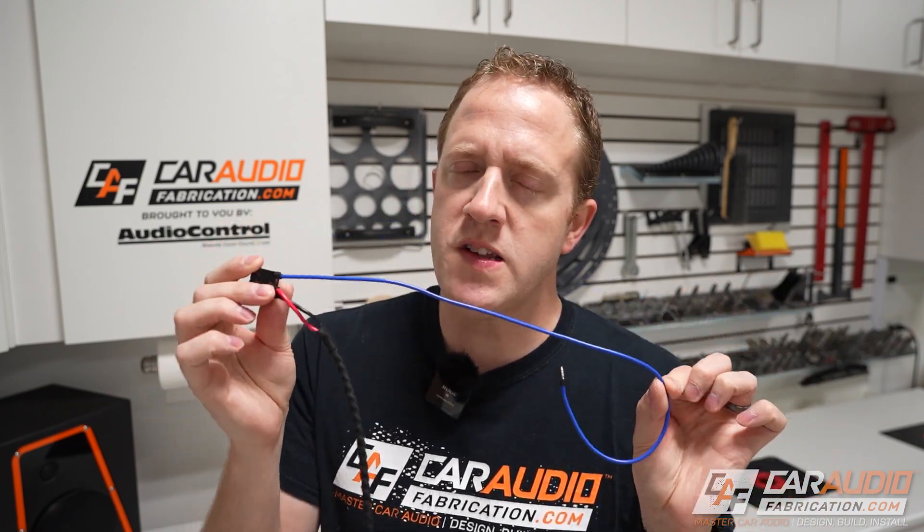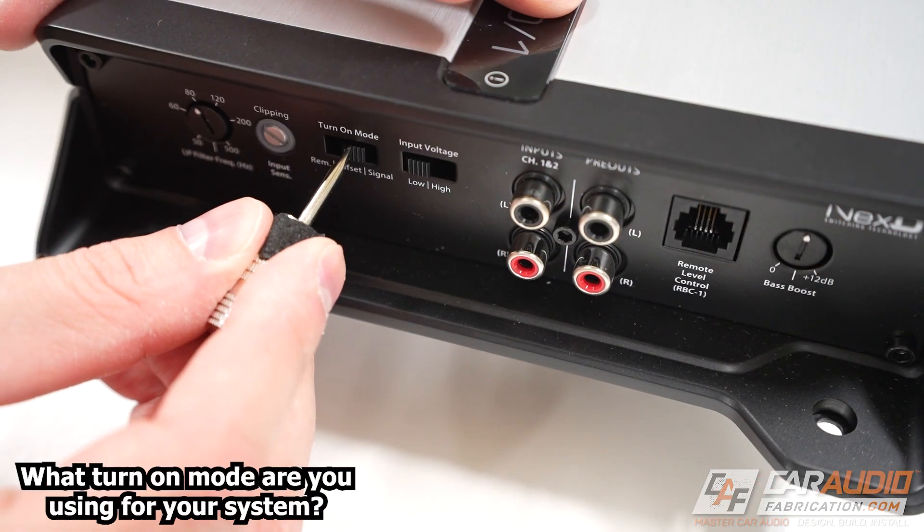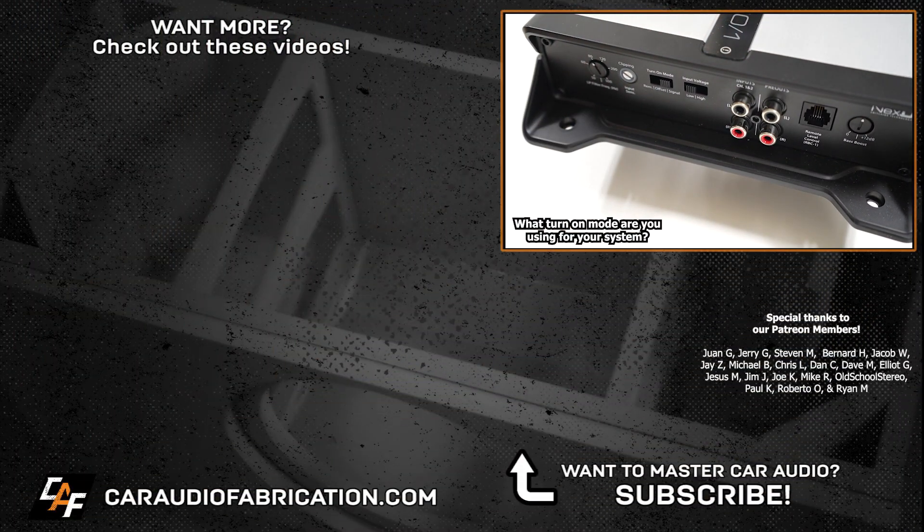So at the end of the day, what turn on mode is best? If you can, I recommend using the traditional remote turn on mode because you'll have the most control and it's going to be the most reliable connection. That doesn't mean it's not good to use those other modes — I would just reserve those for when you can't get that 12 volt switched connection. Question of the episode: what turn on mode are you using in your most current system?